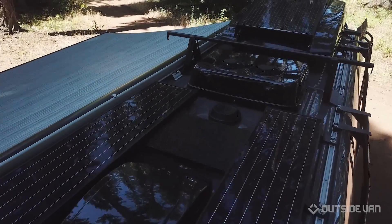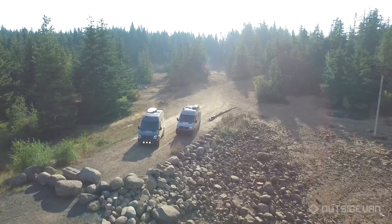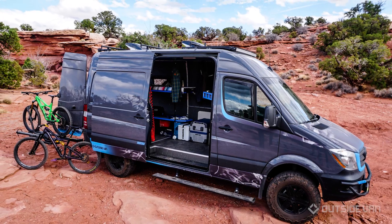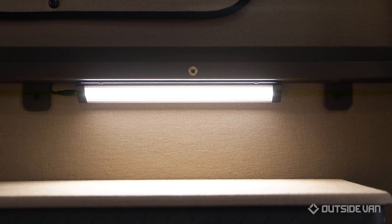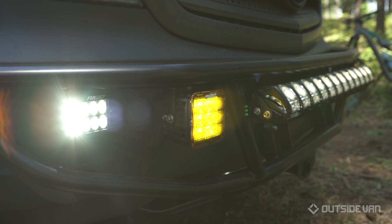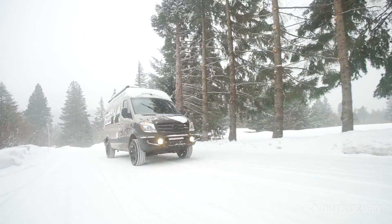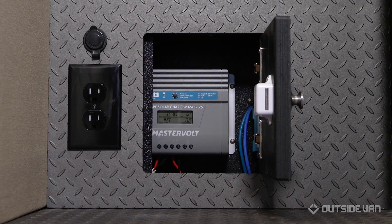At Outside Van, we design our system so customers don't have to worry when they're off the grid. There are so many places to be experienced far away from any campground, and it's our goal to get you there. Imagine camping in a secluded desert location outside of Moab for a few days of mountain biking and hiking. With a customized power system, you'll be able to camp without worrying about running out of power when using lights, your refrigerator, or any other devices. You also won't have to use an obnoxious generator ever again, like you do with most RVs.